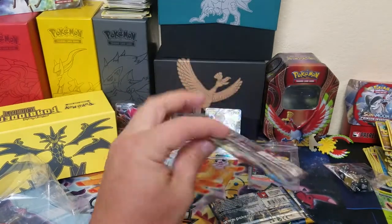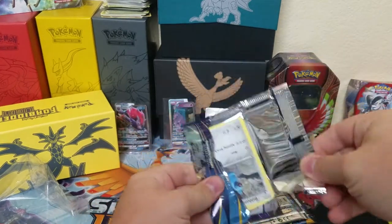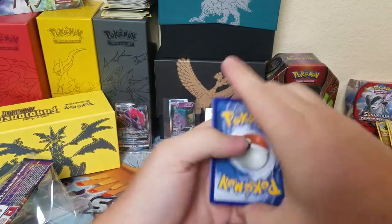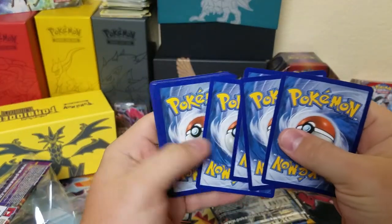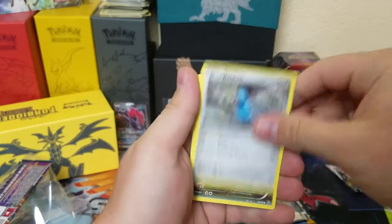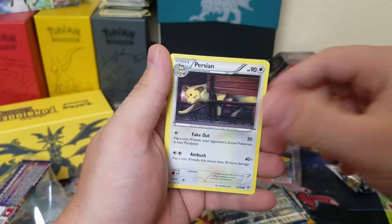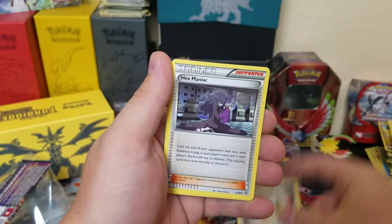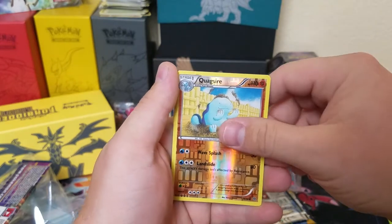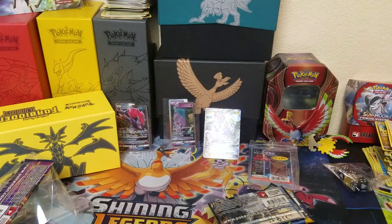Next up, Ancient Origins. I wonder if that XY pack is our vintage pack, because it's pretty strange that they have that thrown in there. We got Beldum, Goomy, Inkay, a Ball Toy, Persian, Ampharos Spirit Link, Hex Maniac, Gloom, Quagsire, and Regi Ice — non-holographic.